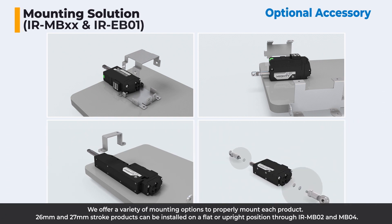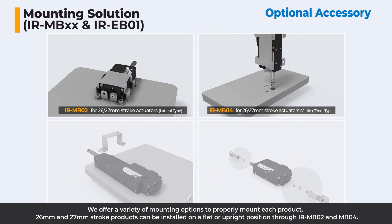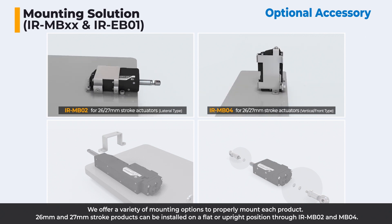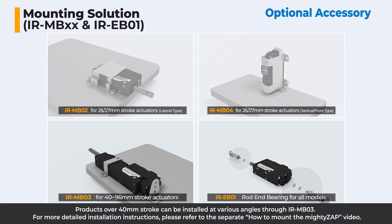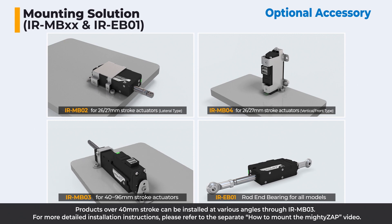We offer a variety of mounting options to properly mount each product. 26 millimeter and 27 millimeter stroke products can be installed in a flat or upright position through IR-MB02 and MB04. Products over 40 millimeter stroke can be installed at various angles through IR-MB03. For more detailed installation instructions, please refer to the separate 'How to Mount the Mighty Zap' video.